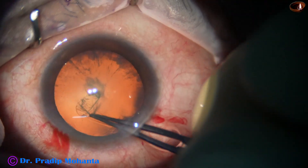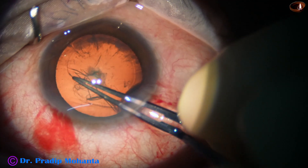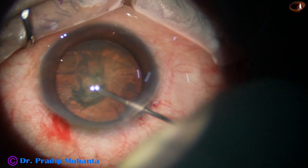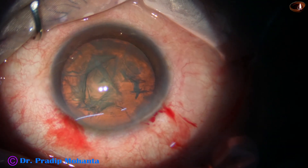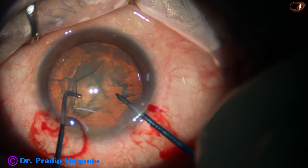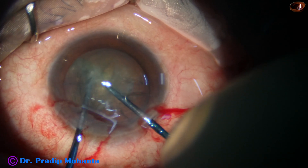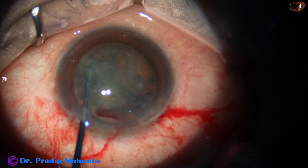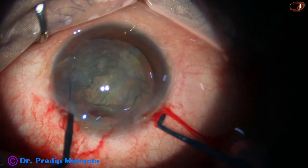This is the third case. Capsulorhexis is being done by the utrata forceps. The size of this rhexis is about 5.5 millimeters. Hydrodissection is done with a 27-gauge cannula. The nucleus is tapped but was not rotated much. Now the pre-chopper goes in, embedded just in front of the rhexis margin at the main wound — fully embedded, tip length is 1.8 millimeters. The sustainer hooks the opposite equator and the two instruments are brought together, but I find the anterior chamber is very shallow.